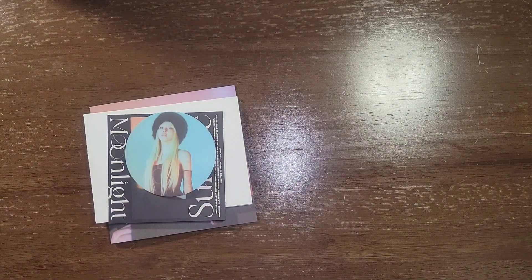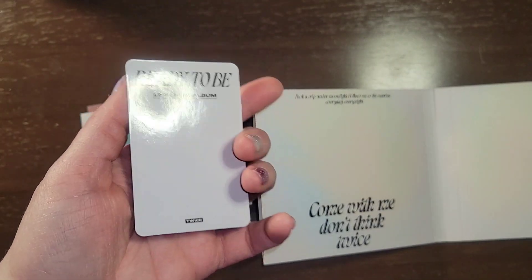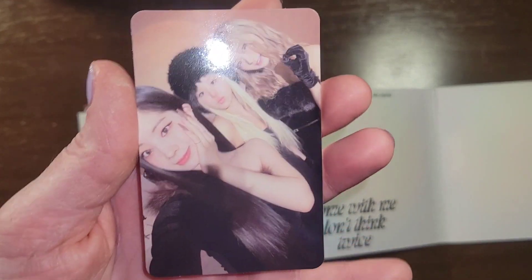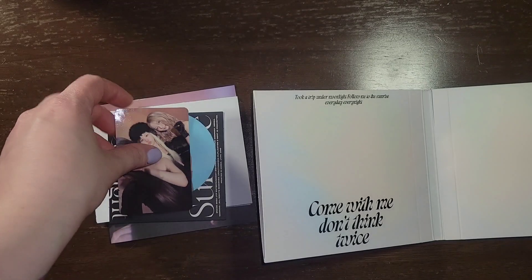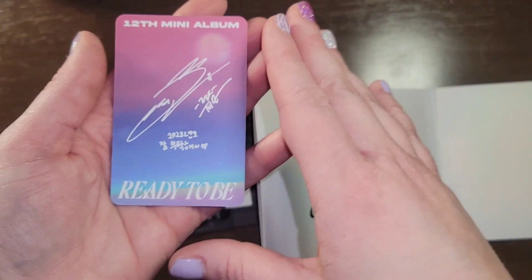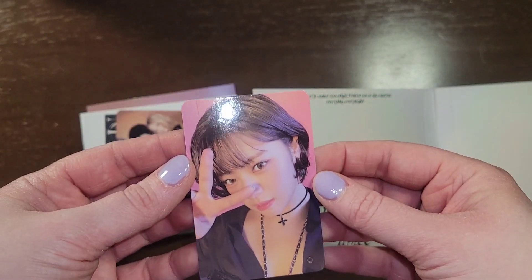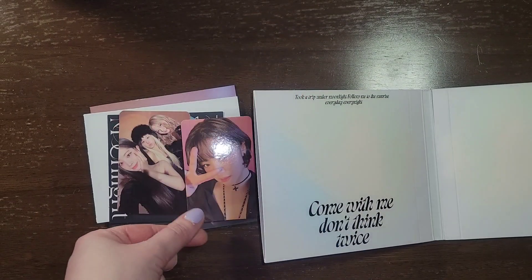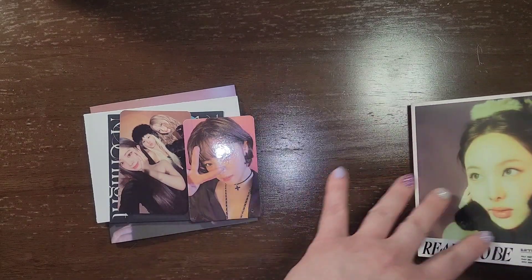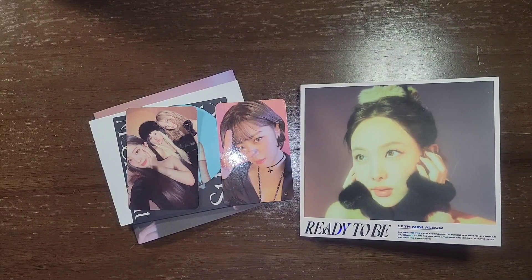Let me figure out if that is a photocard here — it is. So let's do this one first that I just pulled out. It's a unit one. Cute, love it, everyone looks great. And see who I got — can't tell based on the writing. Oh my god, she looks so cute! I love it. I'm excited, she looks so good. All right, that is everything. Thank you for watching. Bye!